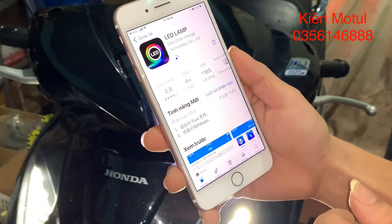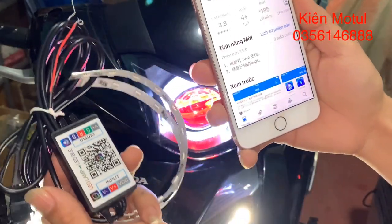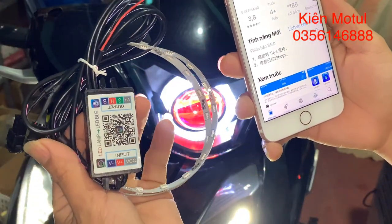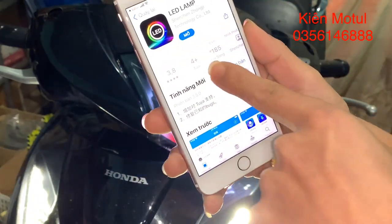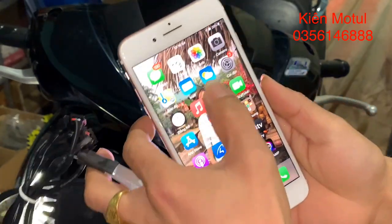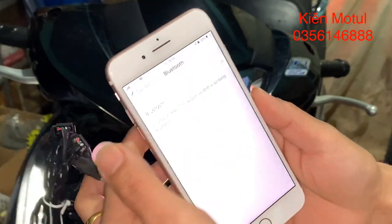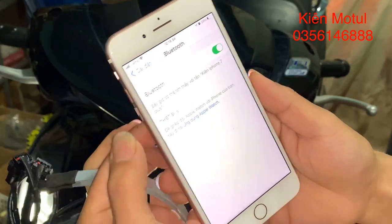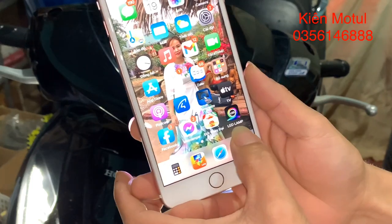Sau khi cài đặt xong thì chúng ta sẽ bật Bluetooth trên điện thoại của chúng ta lên. Bởi vì cái bộ mắt quỷ cũng như cái bộ thiên thần của chúng ta sẽ giao tiếp qua Bluetooth 4.0, khá là nhanh. Bây giờ em sẽ tắt Bluetooth rồi bật lại. Chúng ta không cần biết tên thiết bị là gì, chúng ta sẽ đi thoát ra ngoài và vào app đã tải về.